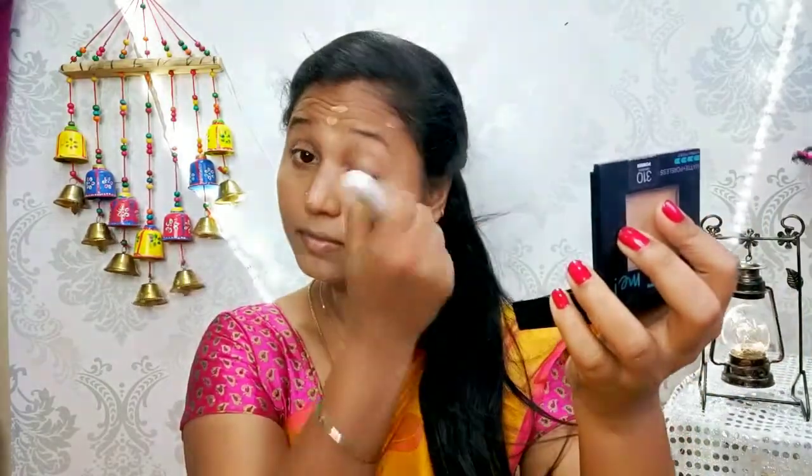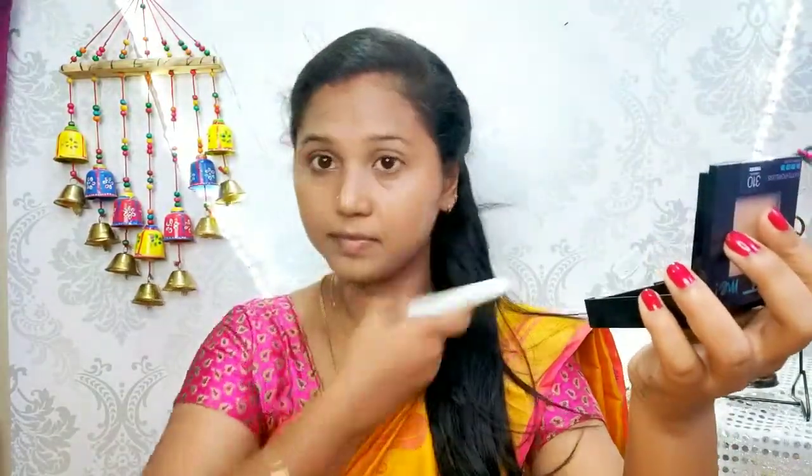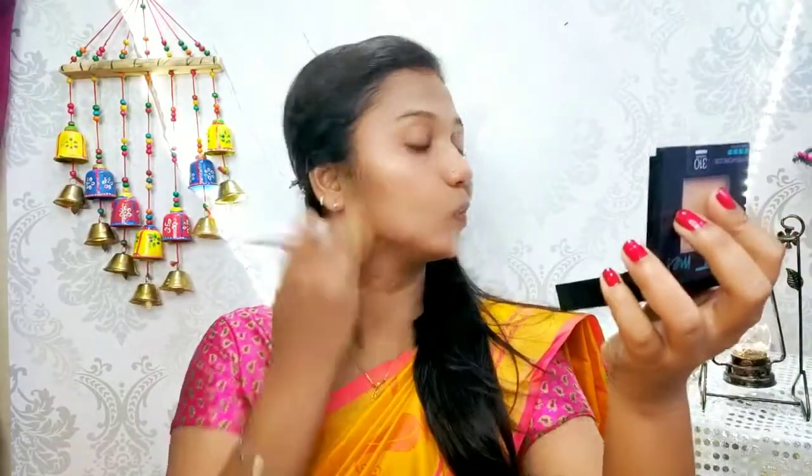I am using a foundation brush, then a finger brush — there is no problem. I am using a beauty blender with BB cream for a light cover. I am using a full cover of lipstick and a foundation brush. I am using a nice BB cream bead.